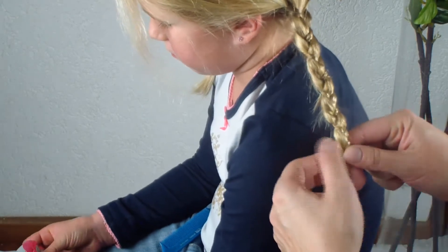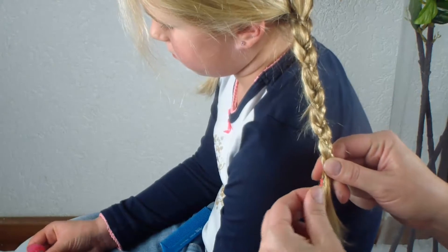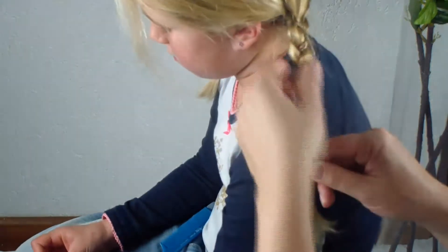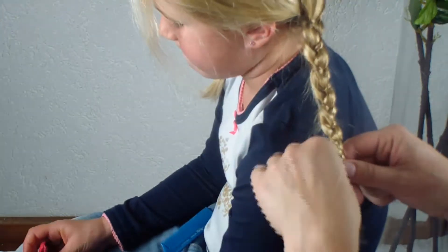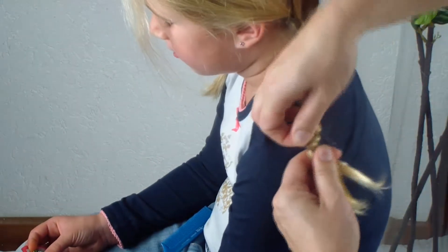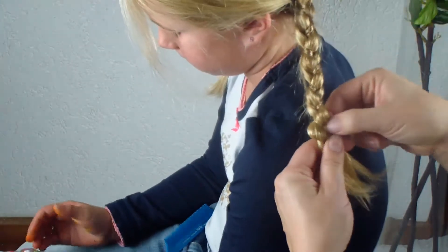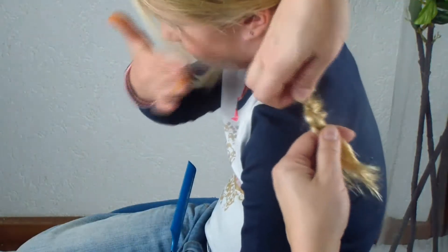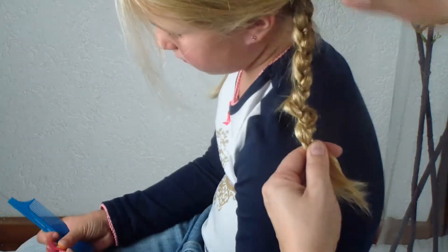So I'm at the end of the braid now. I'm going to use this elastic in a moment. I'm going to pull this strand. You can leave it as is if you like, but you can also take this strand, hold it, and then pull on those strands — pull them outward and it will look like you are making little waves.